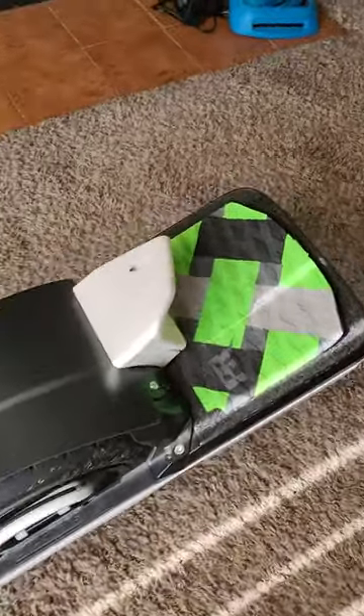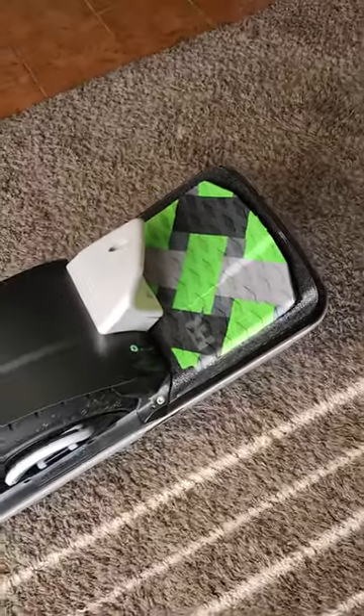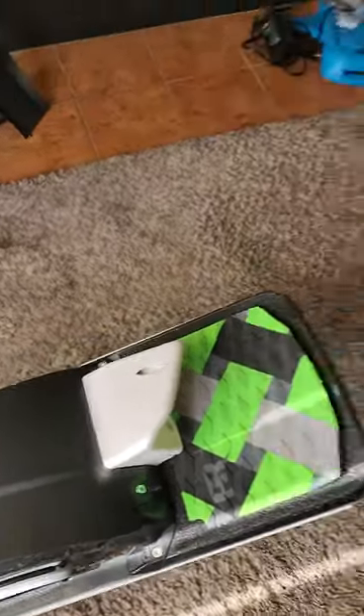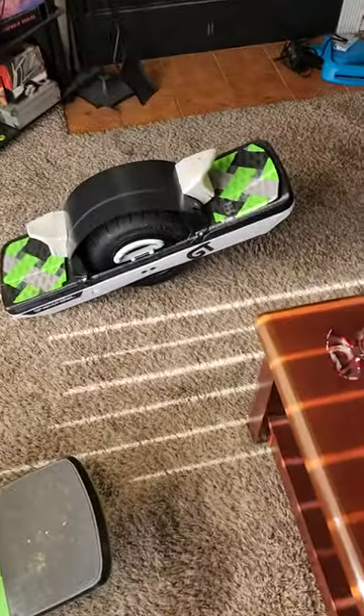A lot of people are having to put furniture pads on the foot pads just to make them engage. I had bought some for the Pint X and had them laying around, so I set one on there, stood on it, and it worked fine. So yeah — $2,200 toy and it wasn't working properly straight out of the box.